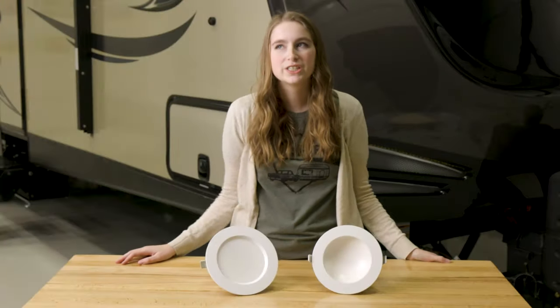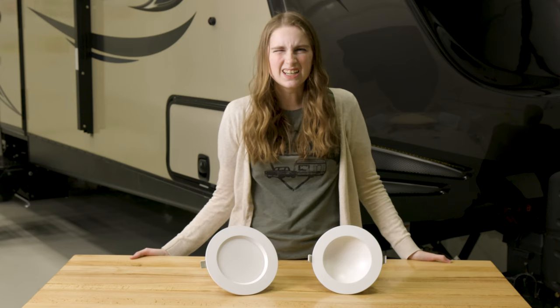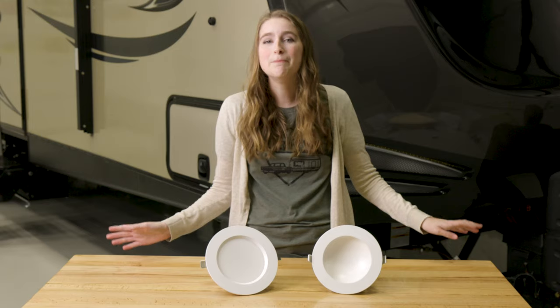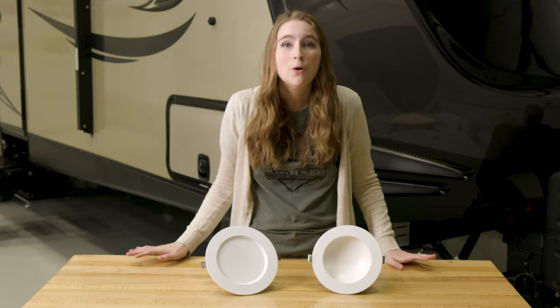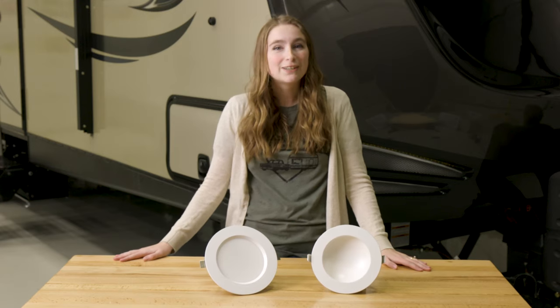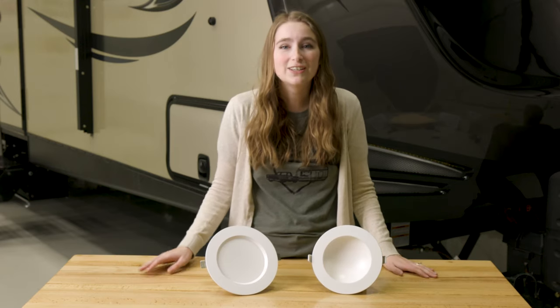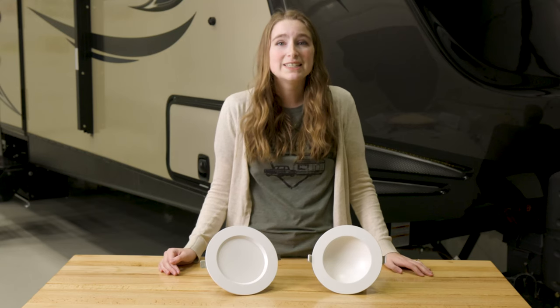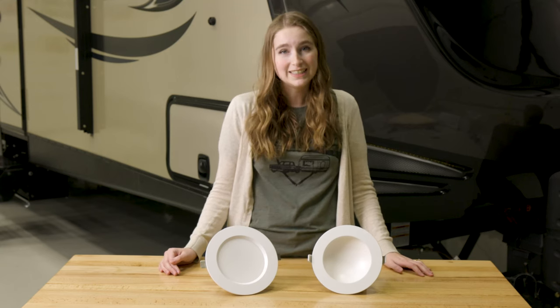Do you guys ever walk around your house and think, man, it's kind of dark in here, but you're not wanting to add some big statement piece light? Well, we have the product right here for you guys. Hi, I'm Lindsay here from RecPro, and today I'm here to talk to you guys about our 6-inch, 120-volt recessed dimmable LED down lights.